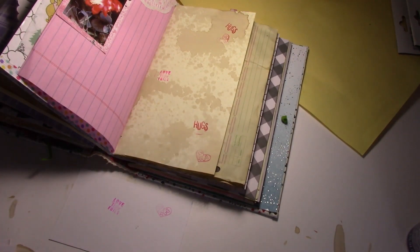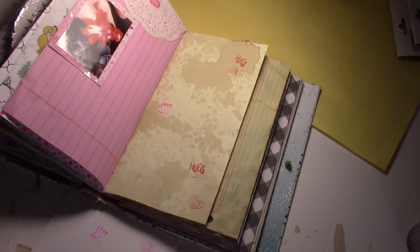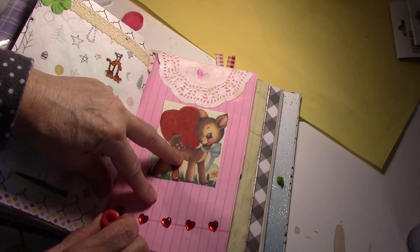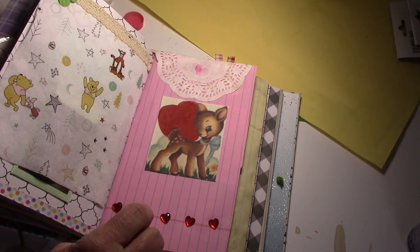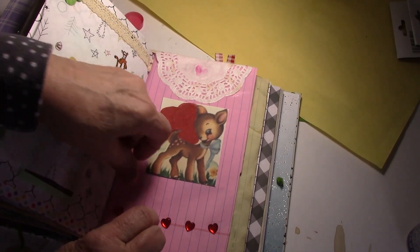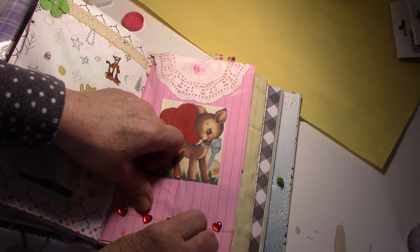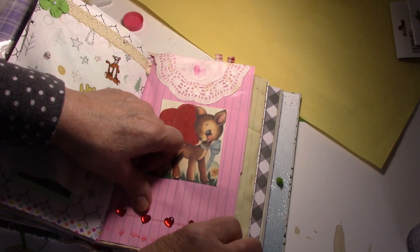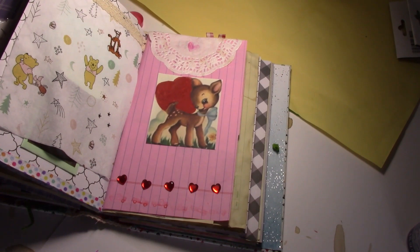I'm going to glue the other pictures on and then cover their faces and show you the finished spread. The little red truck seemed to stamp out pretty good, but it's not working out so great on here. Well, I'm going to stamp some across the bottom and they're not going to be straight or in line. You can see a hint of it — it didn't work out too well.